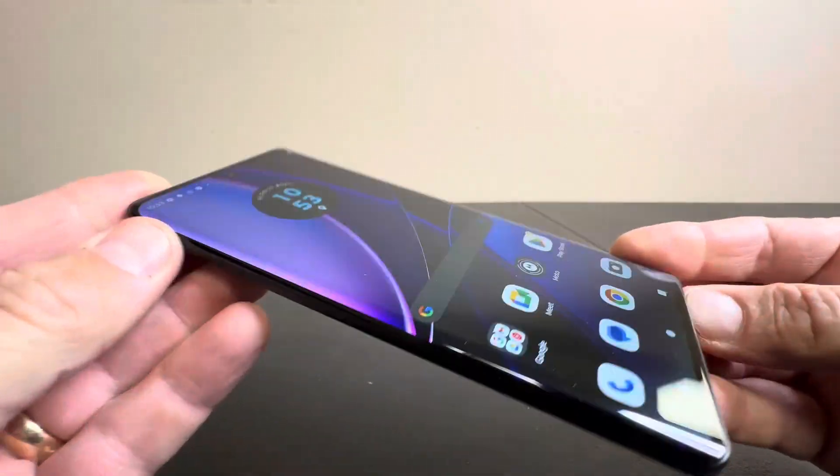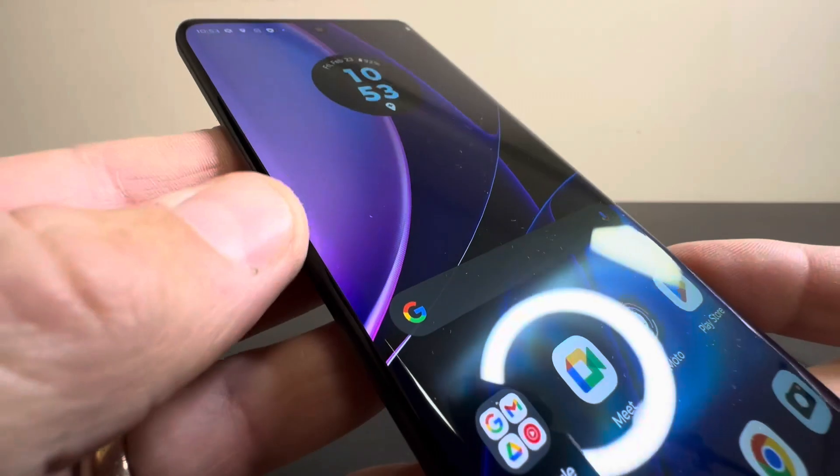And that's it. Very sleek phone. As you can see you have kind of the rollover edge.